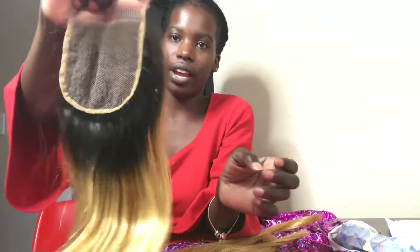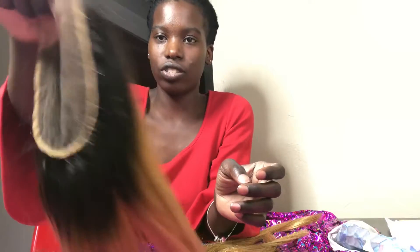So that's for the bundle, and here is the matching closure. No split ends on that — it's nice and thick. It's soft, no tangling or shedding. You can run your hands right on through it. This is the closure structure.